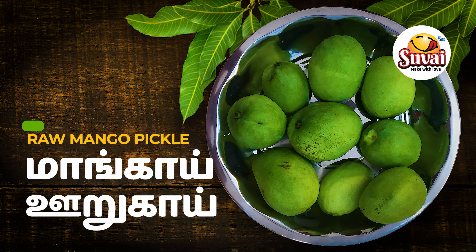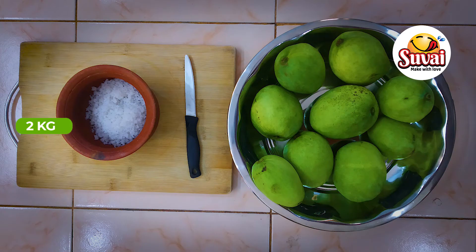Welcome to Subway Blog. We are going to make the mango. We have 150 grams of mango.